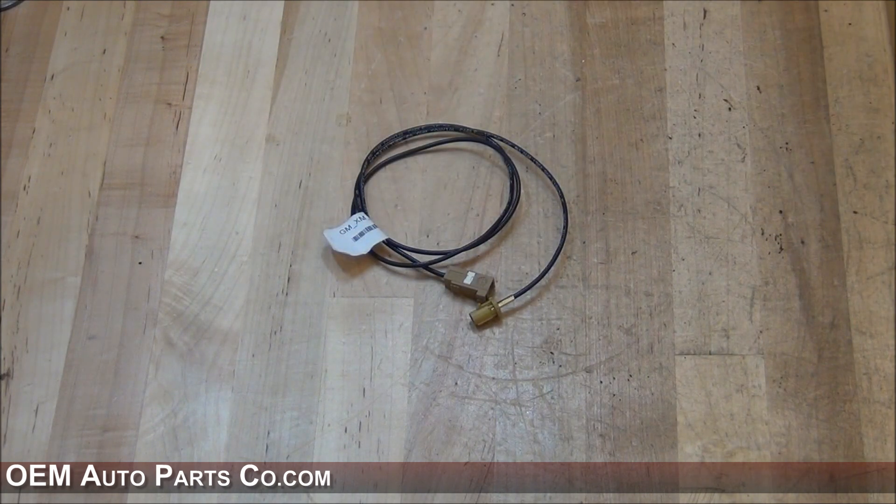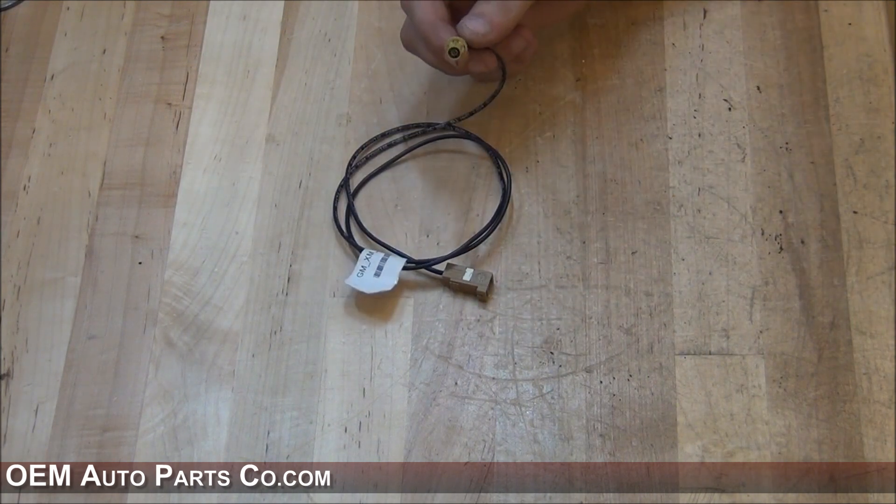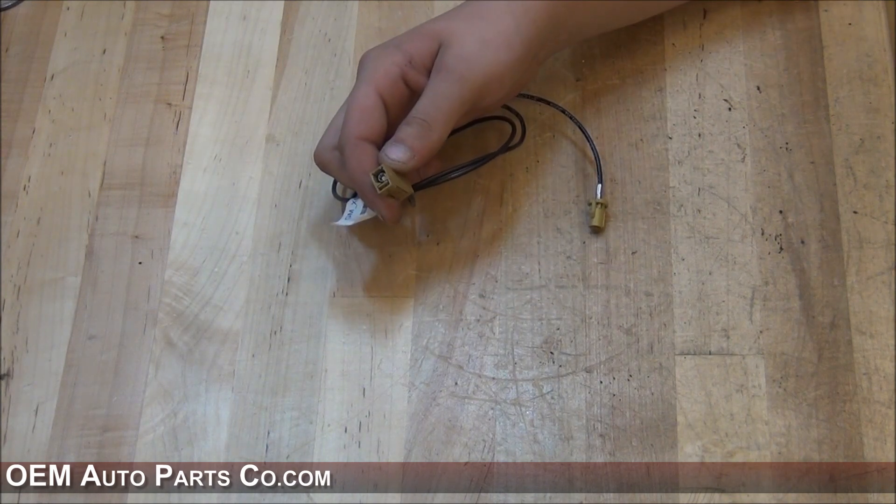This is the XM antenna extension cable. This end will be plugged in behind the glove box, and this end will be plugged into your upgraded navigation system.